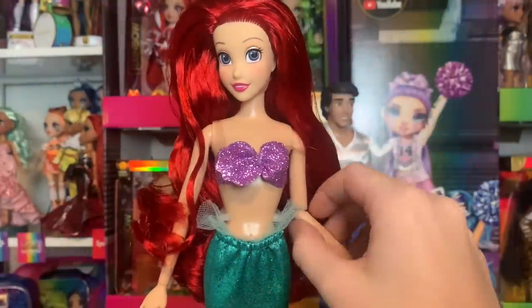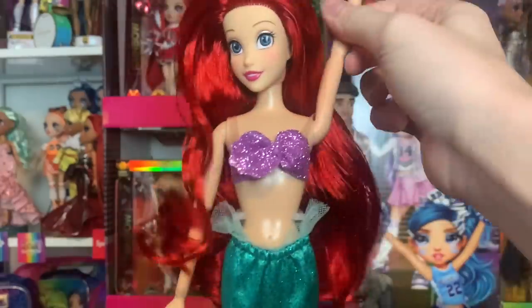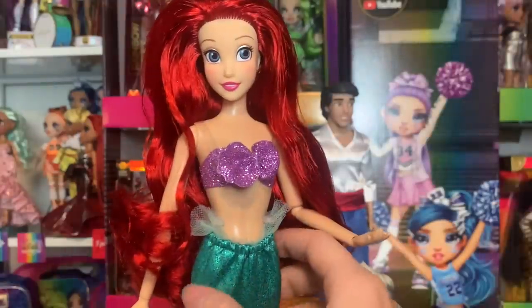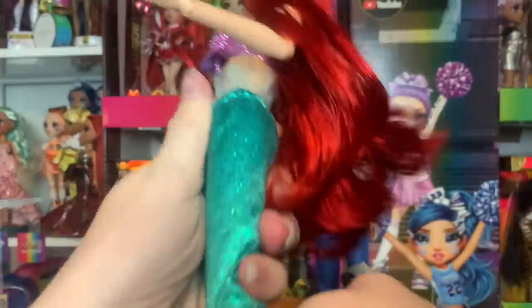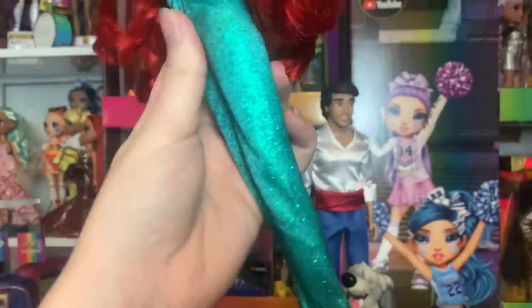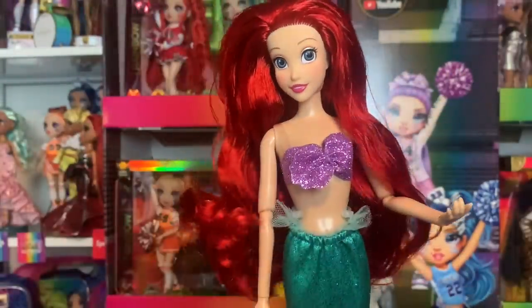This is a good time to show how these dolls are articulated. They have elbow, wrist, and shoulder joints. They don't have a chest joint, which I really wish they did especially for Ariel. The tail is just a fabric cover over her legs, and her legs articulate with a click joint at the knee. She has pointed toes, but I think most Disney Store dolls have flat ones now.